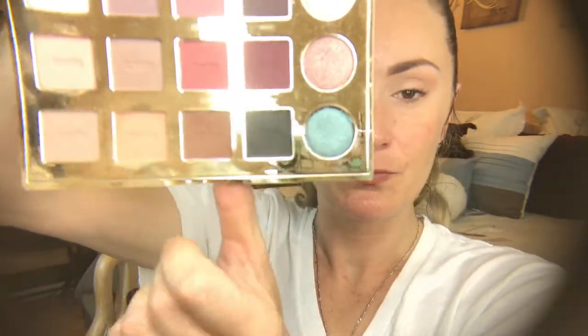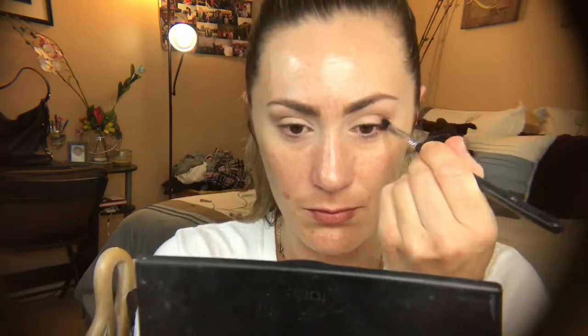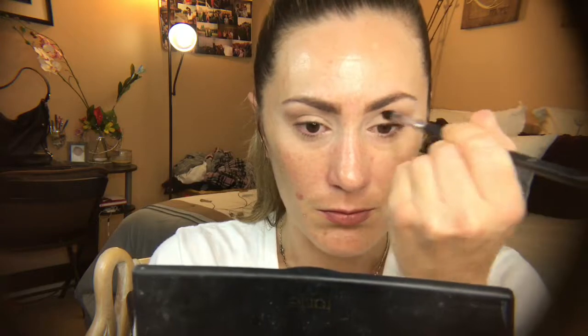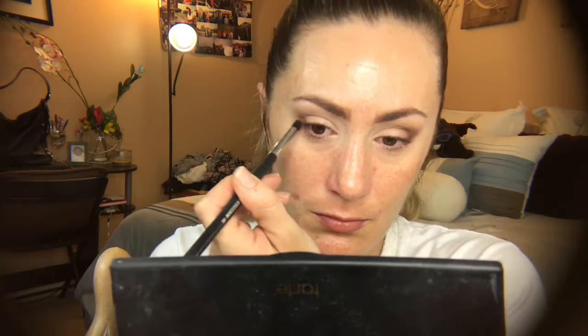Now I'm going in with the shade edgy using my Sigma small tapered blending E45 brush to create my outer V and give a little more depth. I'm starting on the outer part of my eye, the same pattern as my transition shade — outer part towards your eyebrow, working your way in towards the eye and up. You still want to keep this shadow above your hood but marrying in between your transition shade.